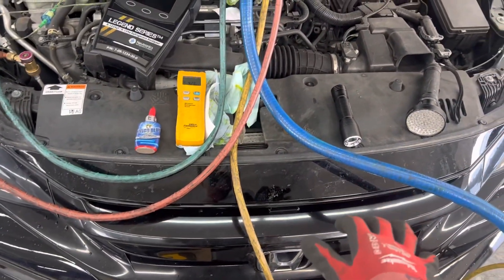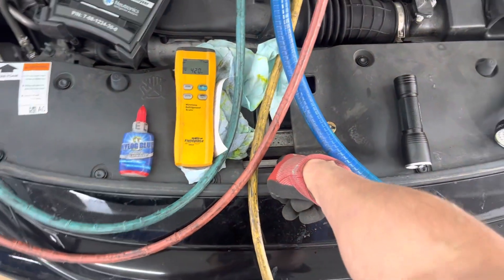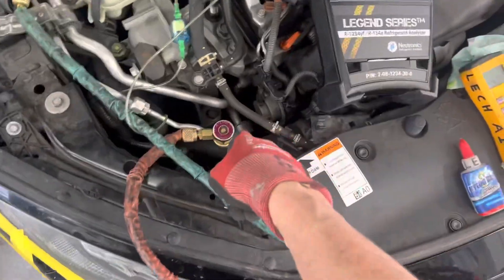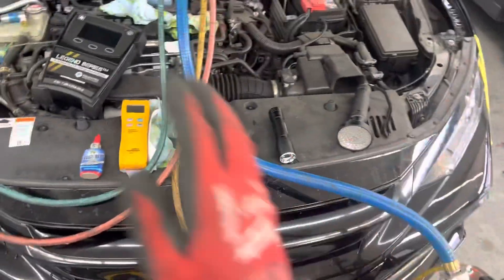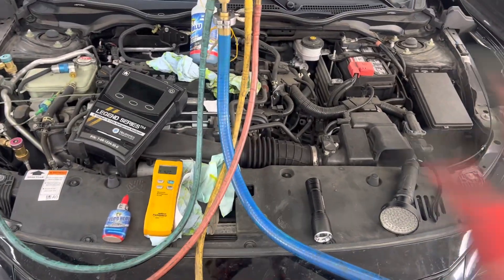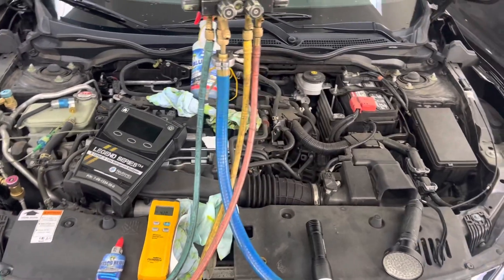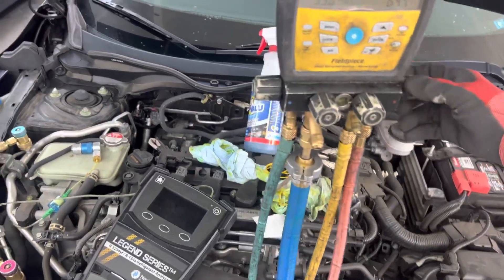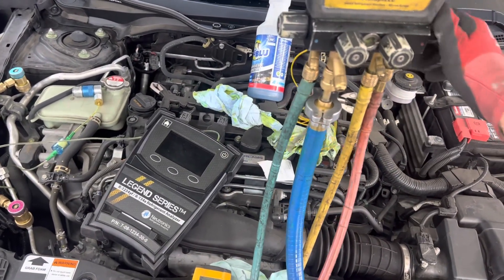Now remember, this is one of those Hondas that's under the extended warranty. It also had the notorious leaking condensers, notorious leaking evaporators, and notorious leaking front shaft seals on the compressors. These Hondas from 2016 to 2019 or so — all the air conditioning were just disasters. Honda should refund everybody's money on all these repairs because they're just screwing their customers with this particular setup on these vehicles, especially the Accords and Civics.